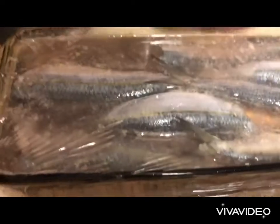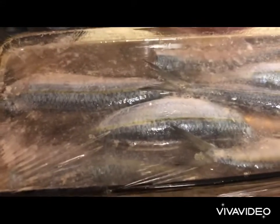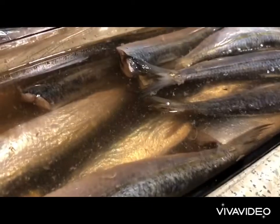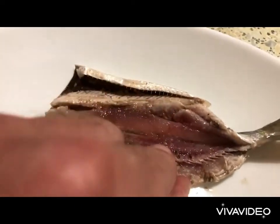We cover the container with a clean film and we need to cure them for 8 hours. We do not put them in the fridge — they have to stay outside. Five hours into curing, we take a couple of fish, open them, and we see the middle is still raw.